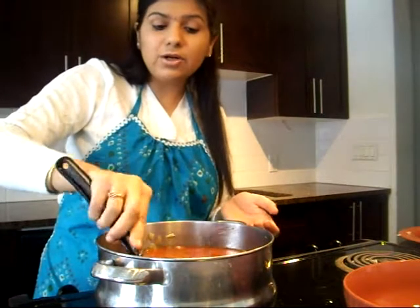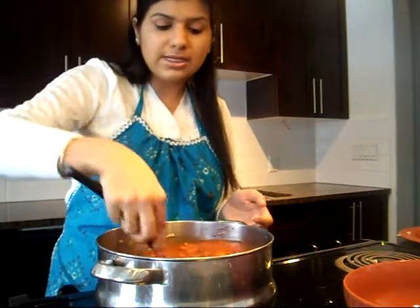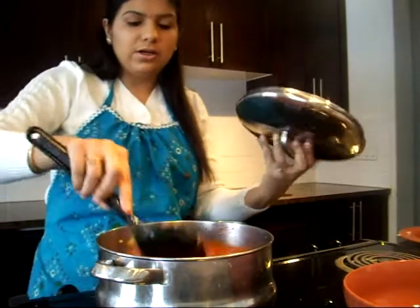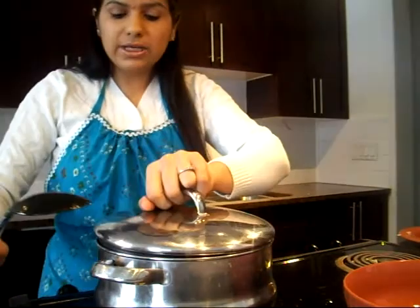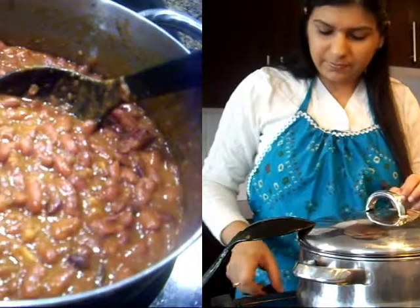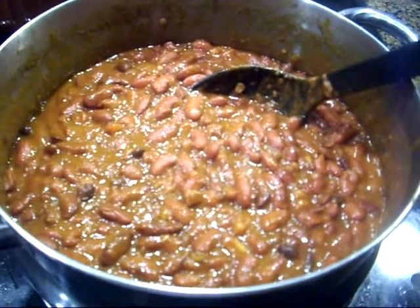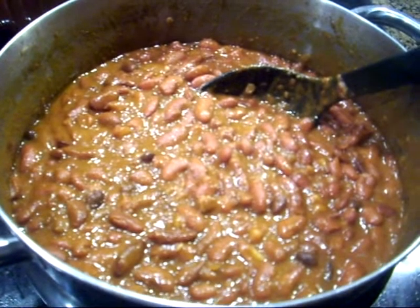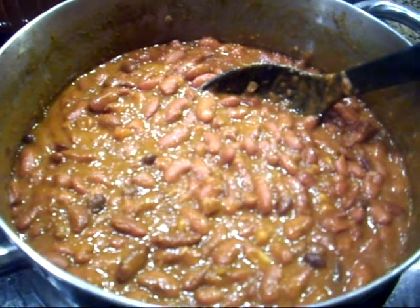If we had boiled them earlier it would have been a quicker process, but we will just cover them and let them simmer on medium to low heat. After half an hour your delicious curry will be ready. When you are about to eat it, garnish with some cilantro and some onions.